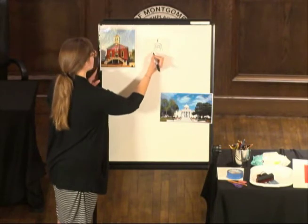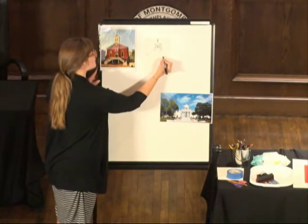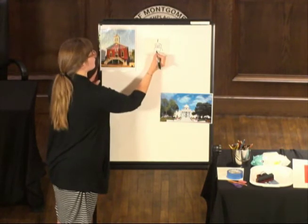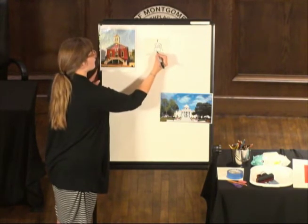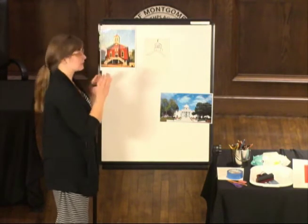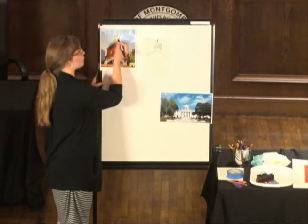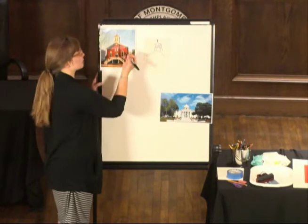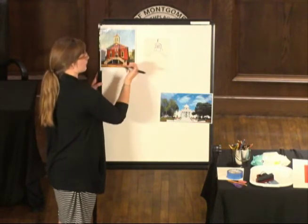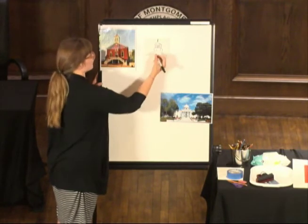I'm basically just following what I see in the picture. Even though I am adding some characteristic details, I'm not doing very small details — I haven't added in every single wooden board on the side of the building, and I'm not going to do each individual brick. I'm just getting a feel for the overall shape of the building and design.